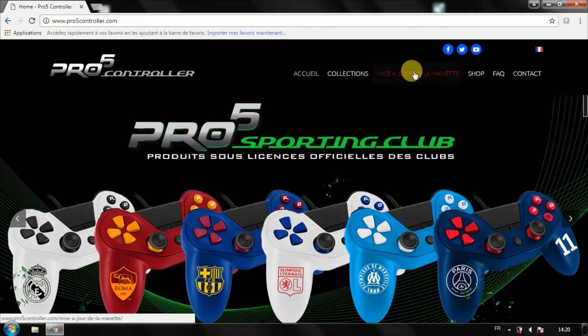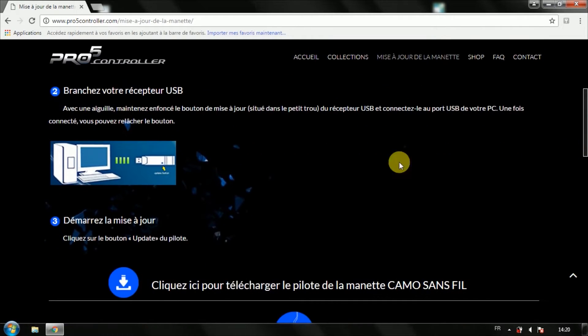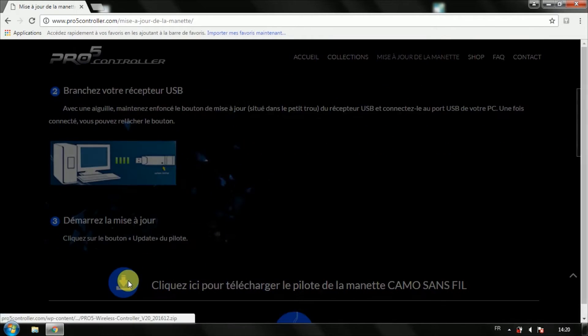Go on Pro5Controller.com and click on Controller Update. Be careful that your antivirus and firewall don't block the download — in that case, disable them.